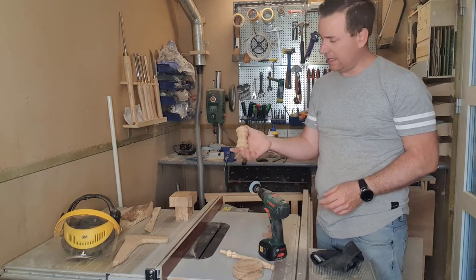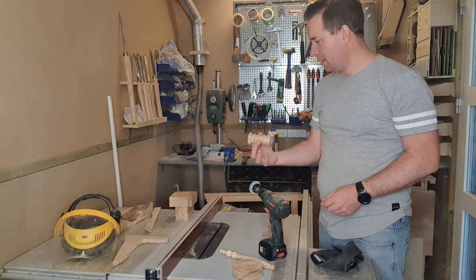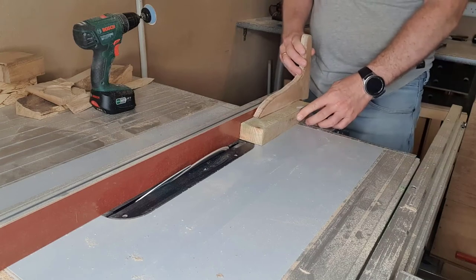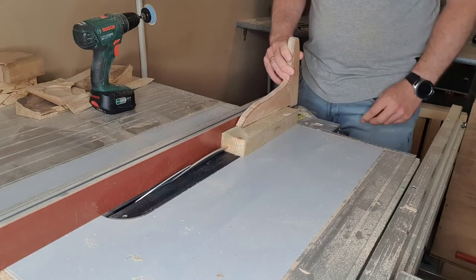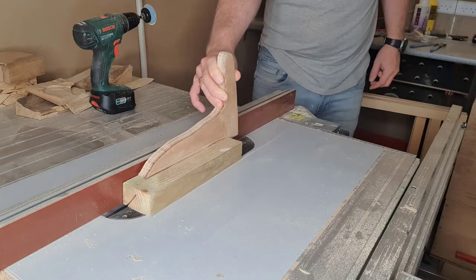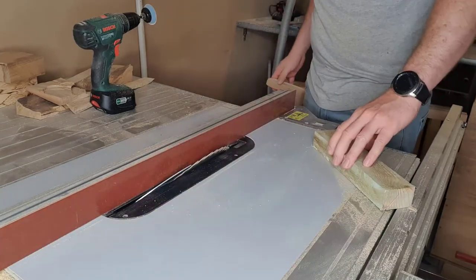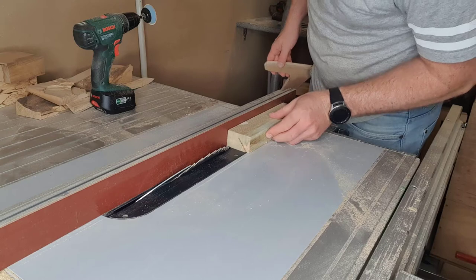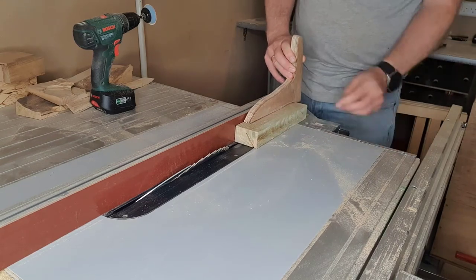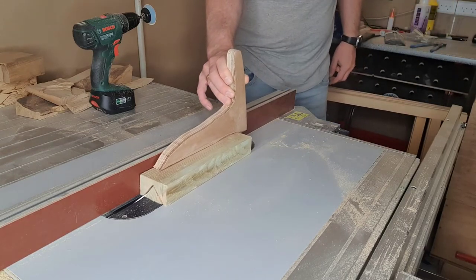I need to drill a hole in this, and the head really needs to be in the center, so I'm going to try to figure out how to do that. I really wanted to create something that it could lie still in while I'm drilling, and it's kind of hard since it's round. But I figured I would take a piece of scrap wood and cut a small groove in it so it could lie in there, and this is what I'm doing here — trying to cut that groove into a piece of scrap wood so I can use that for holding it steady while I'm drilling.